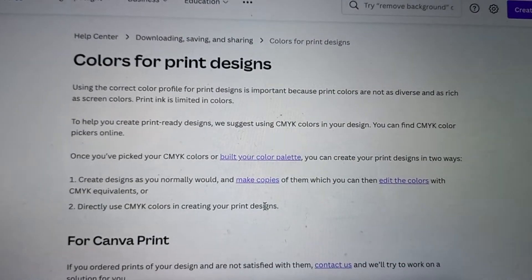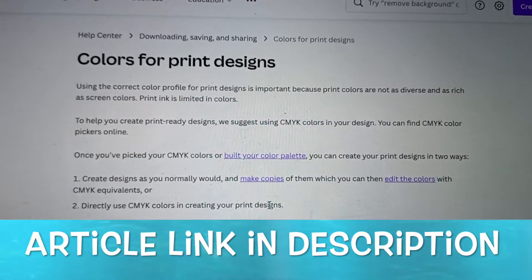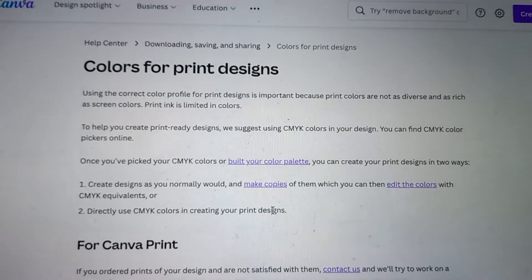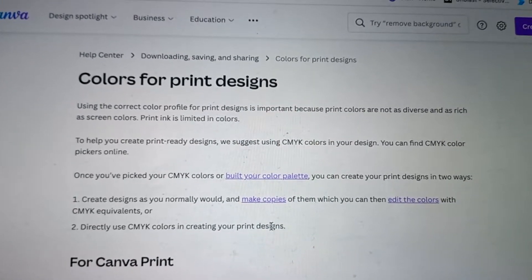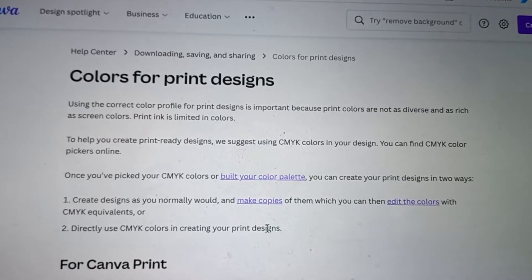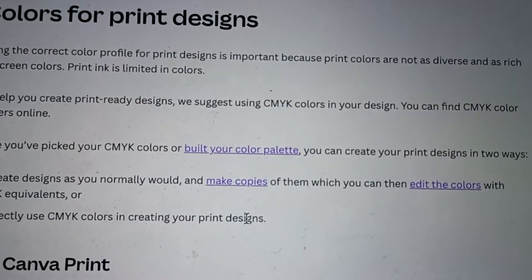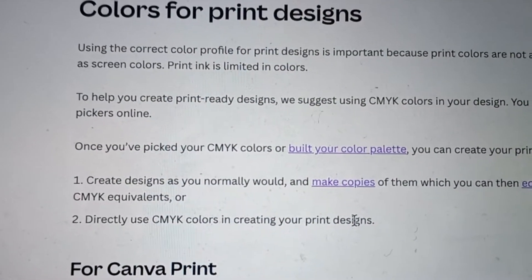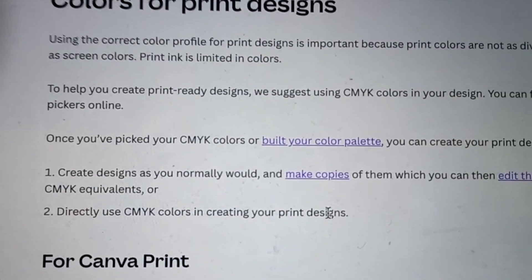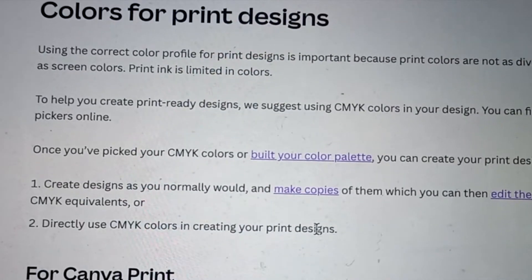Khabiso, we got the answer from Canva themselves directly. They said that if you're using print design, Canva is an online tool and it uses RGB. So if you want to convert it, you have two options: you could either create the designs as you normally would, make copies of them, and then edit the colors and change them to CMYK. The other option is to directly use CMYK colors while you're creating your designs.